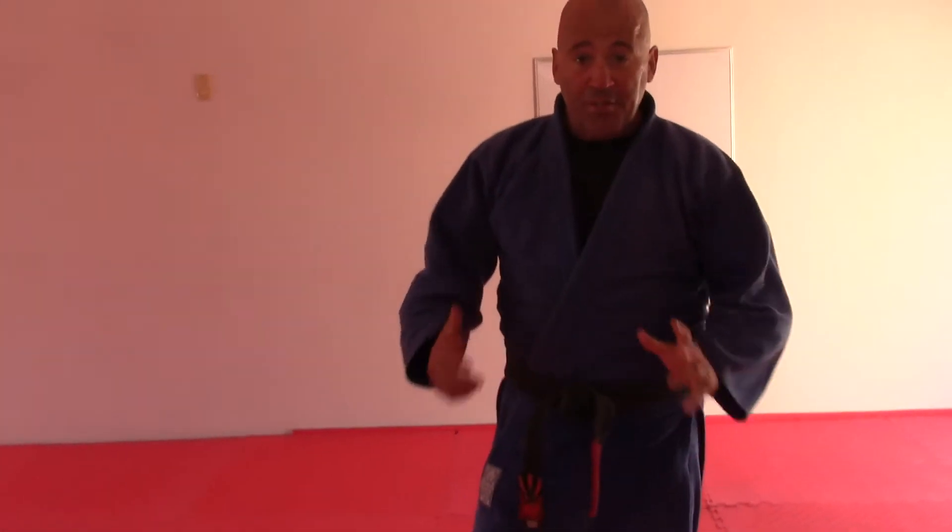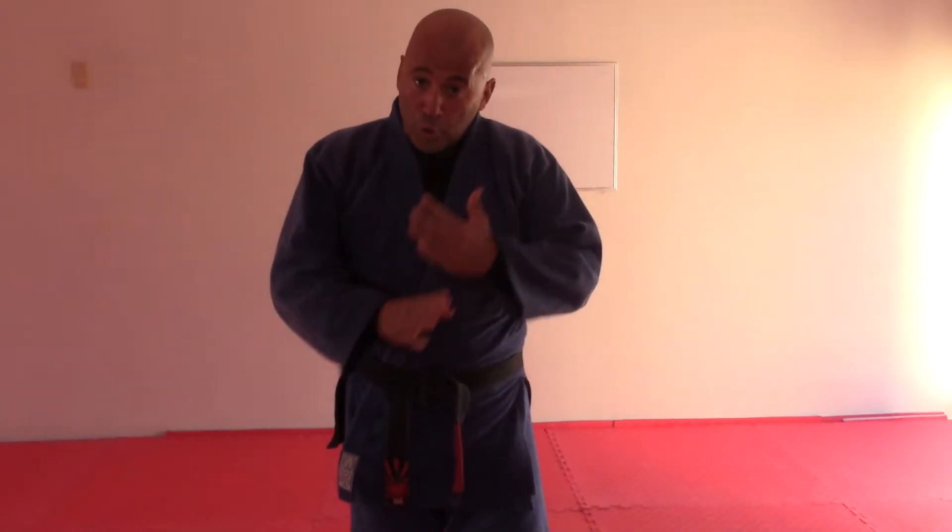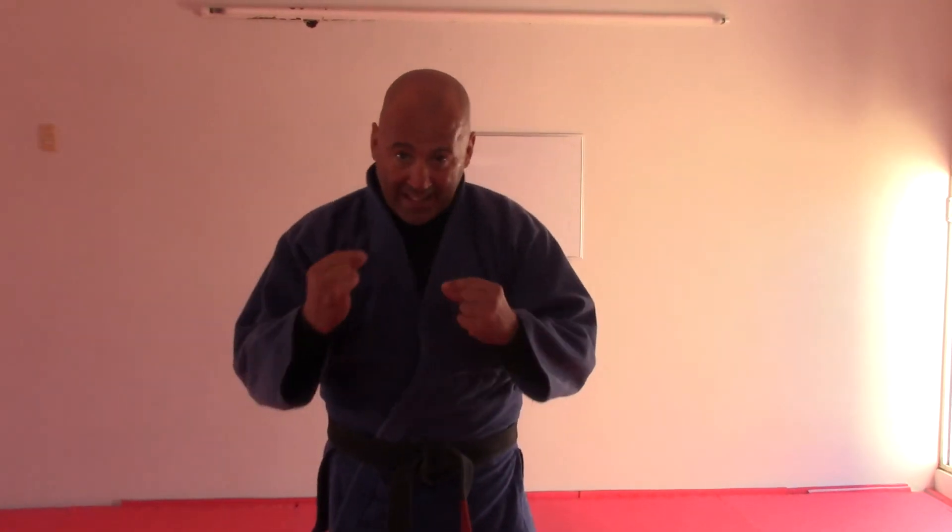This may seem like dry material, but when you don't know how to hold side mount properly and you lose position — and he bridges and rolls you so you're on your back, or you end up back in someone's guard — you may not view it as dry anymore. I highly recommend repping this out, getting comfortable with it, and learning how to transition between control positions and flow through them. I hope that helps you out.